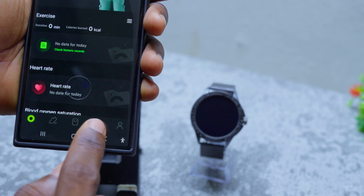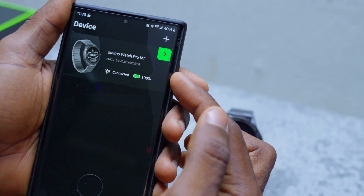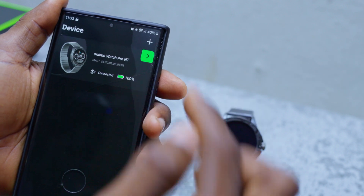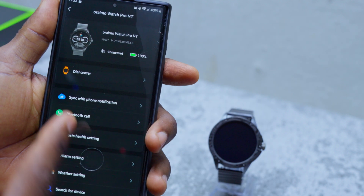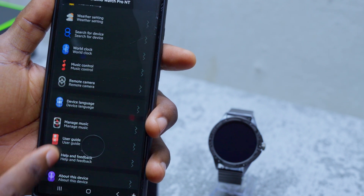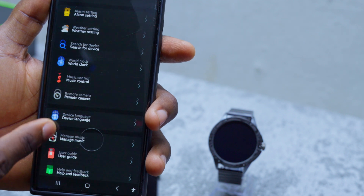Come down here and select this watch symbol option, and you can see it is now connected to your smartwatch. Tap on this and you are going to see that you can do all other settings as you want.